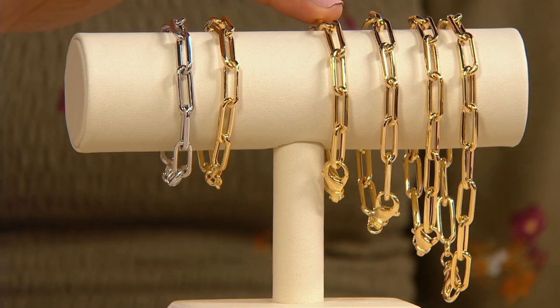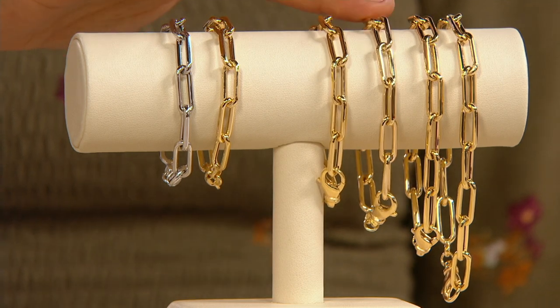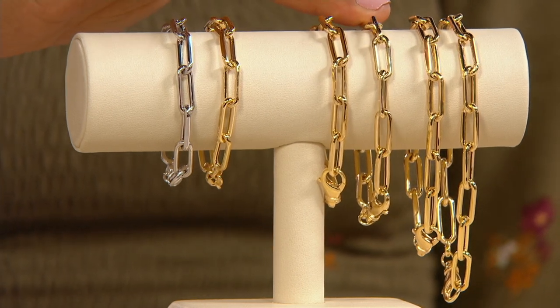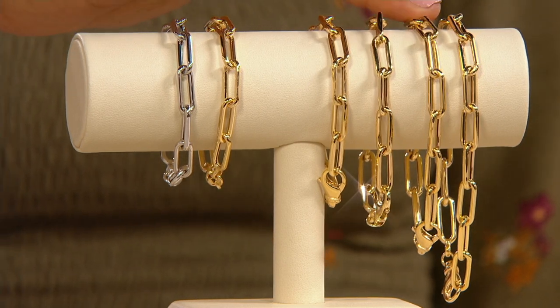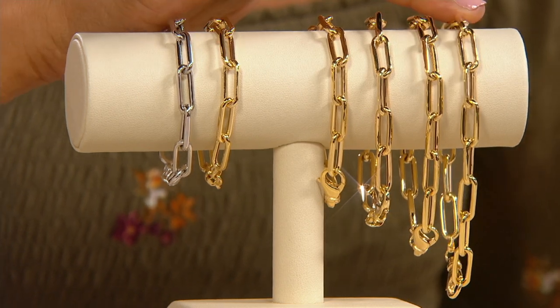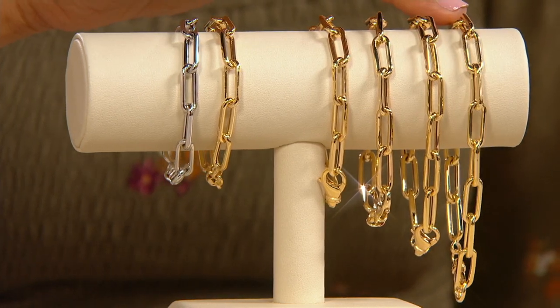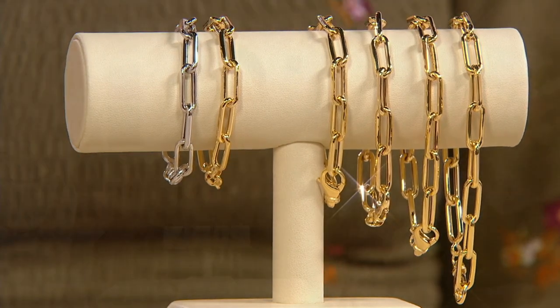We have the six and three quarters, which is 5.4 grams — fewer than 100 available. The seven and a quarter is 5.7 grams of gorgeous 14 karat gold, but there's only 200 to go around. Your eight inch is 6.2 grams, with only five dozen. And then the eight and three quarters — there's three dozen — that's 6.6 grams, the highest gram weight of gold in our entire show, starting with these bracelets.